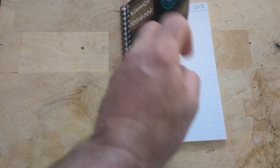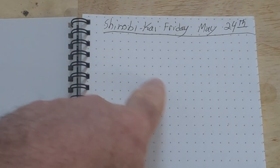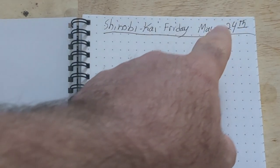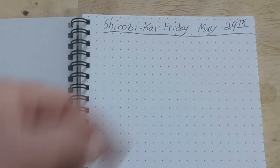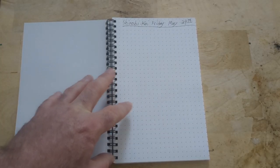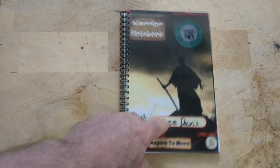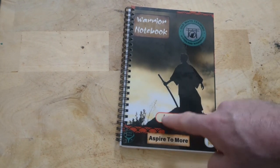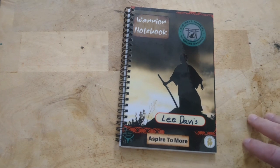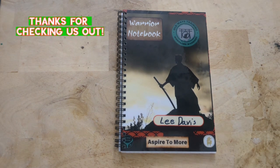Inside, you will have Dot Matrix. So you'll have your Dot Matrix so that you can write out words if you need to write out words, but you also have points of reference so that in case you want to draw something, you can do so and it's not so difficult. These books — we've tested them. They take permanent marker very well. You'll have a little space right there where you can write in your name. Make sure to always aspire to more. Live your Warrior Spirit.